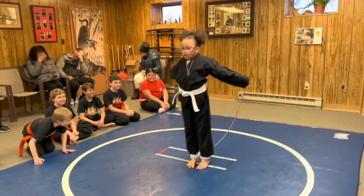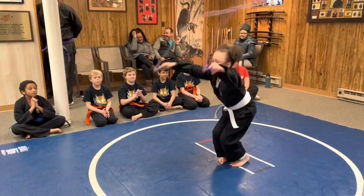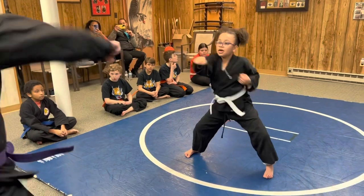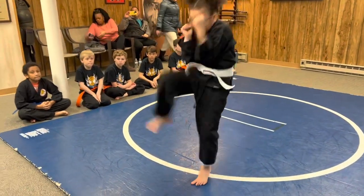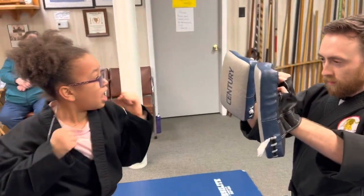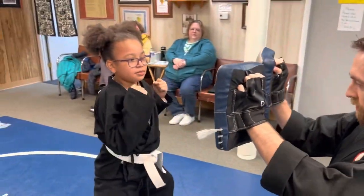Good. Nice. Good breathing, good snap. Go. Shi. Shi. Shi. Go. Roku. Shishi. Ishi.